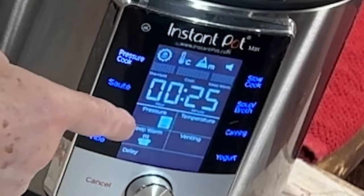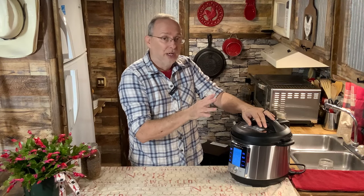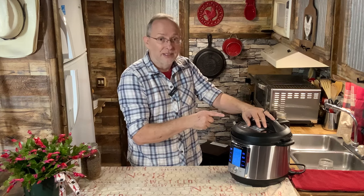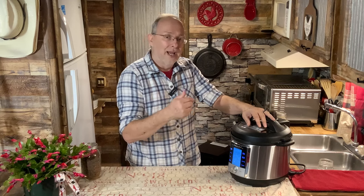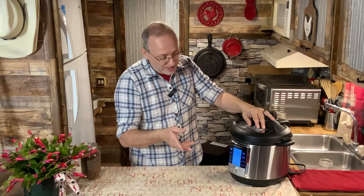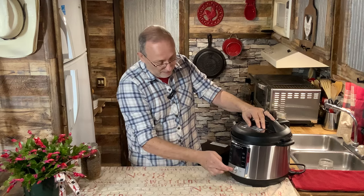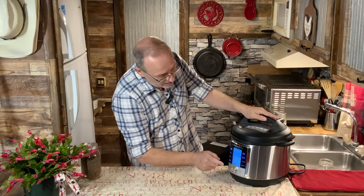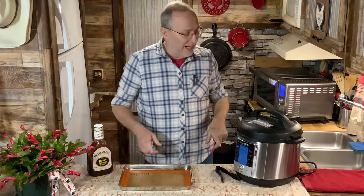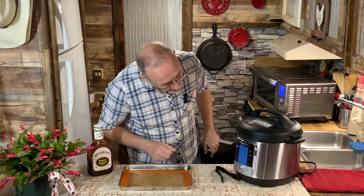Natural pressure release means I'm not going to touch it — it's just going to slowly release pressure. You can also do an instant release and immediately let the steam out, but they're not going to be as tender. The natural release will take about 15 to 20 minutes, so I'll be back in about 45 minutes. Welcome back — the Instant Pot just finished pressure releasing.